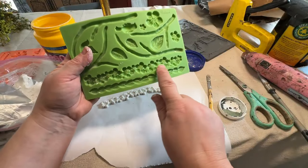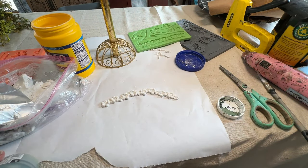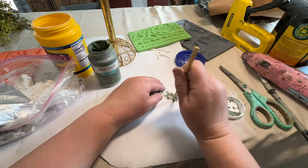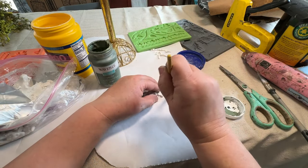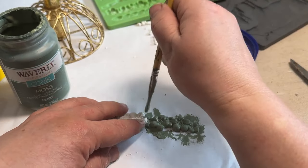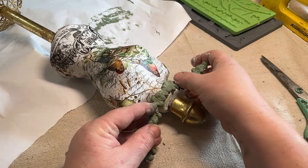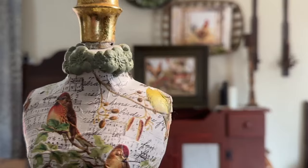I took out my Wilton mold and clay and made a strip of flowers out of one of the molds, and now I'm going to paint it with Waverly moss paint — I want a pretty green to match my Aviary bird paper. The clay is still wet because I want to wrap it around the neck of the mannequin, so I'm gently dabbing the paint on and then drying it a little with the hairdryer before getting it on the mannequin. I added some glue around the neck and gently put the string of flowers around, pushing gently so I don't lose the detail. I think this came out really pretty.